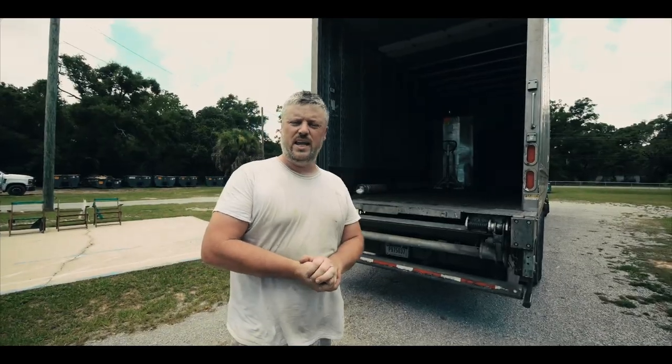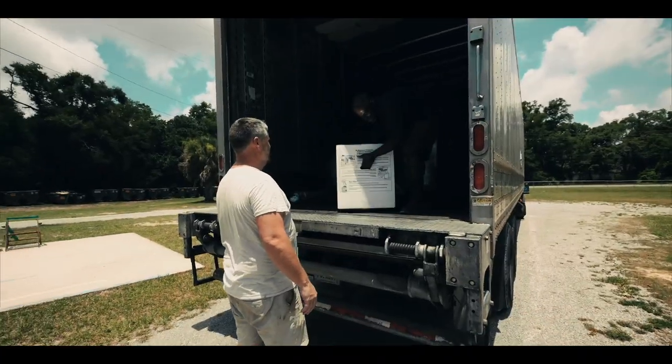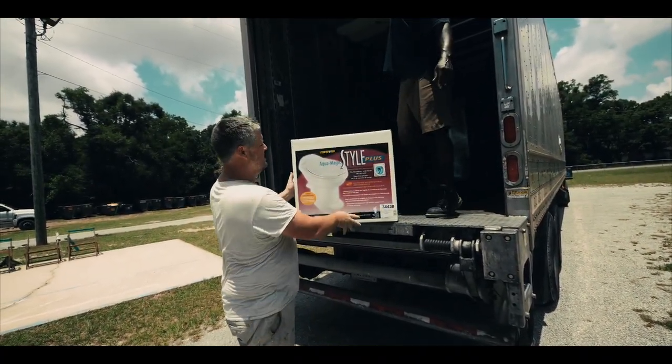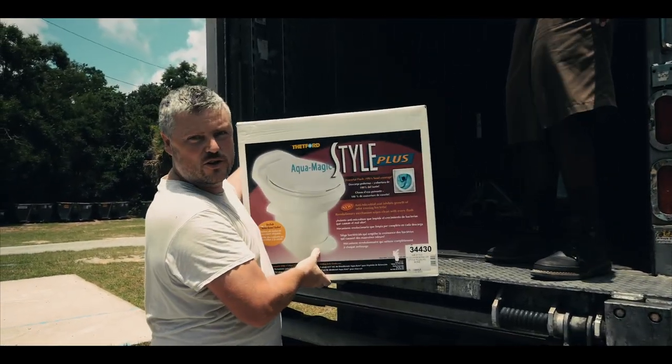Alright guys, so today we are getting our toilet - this is our Aqua Magic Thetford toilet.